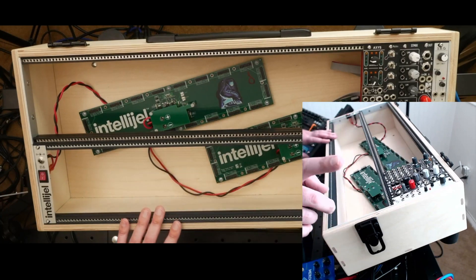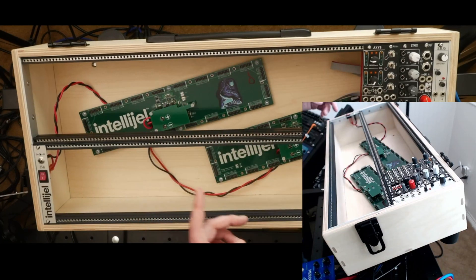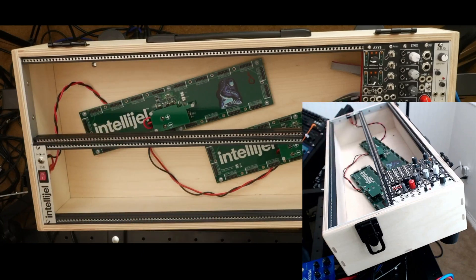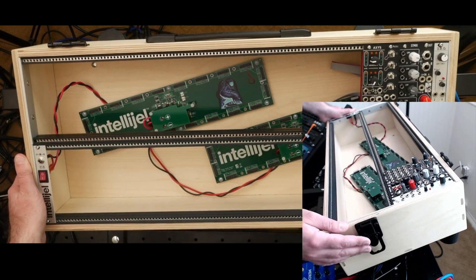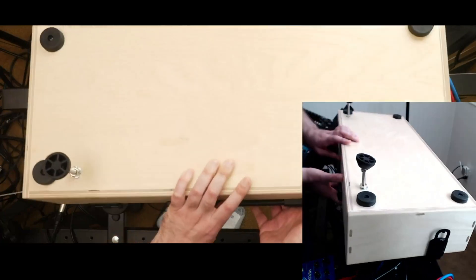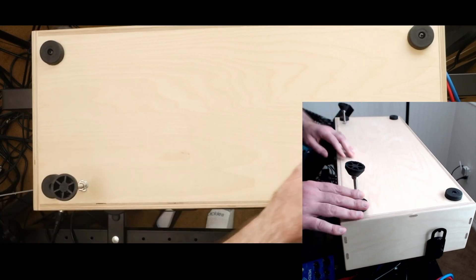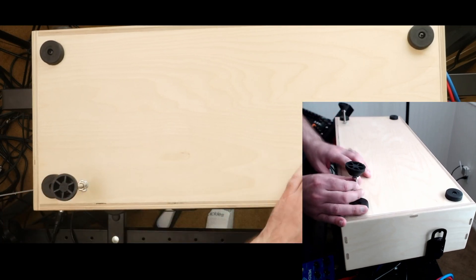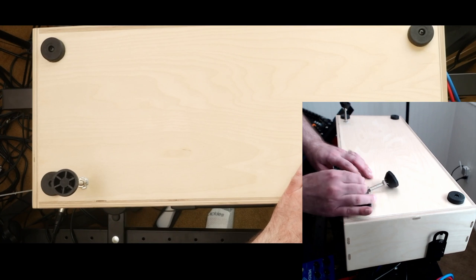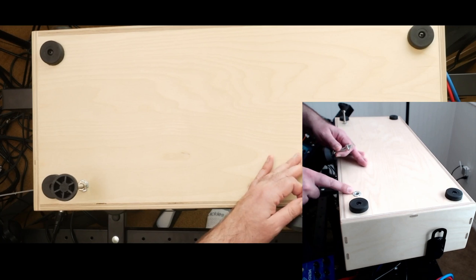Another feature: you can see the case is actually tilted up toward me a bit. On the top camera you can see a small screw protruding — these are adjustable riser feet. The four main rubber feet keep it flat, but I also have these little adjustable feet I picked up on Amazon — they're just advertised as adjustable feet with a variable height and a swiveling base.